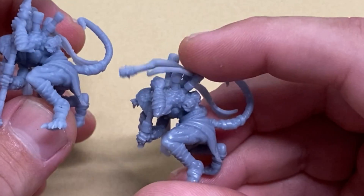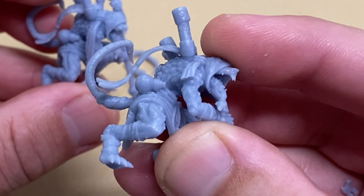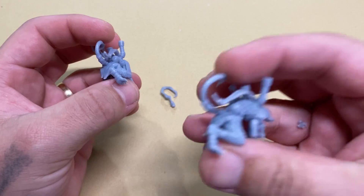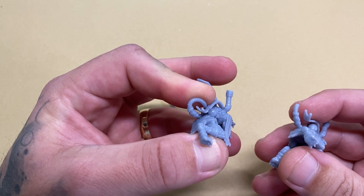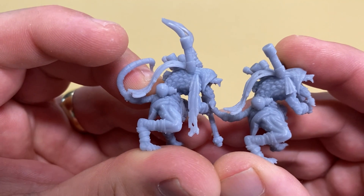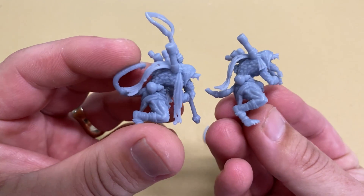These two parts were printed — one in standard resin and the other with my resin mix. Here is the standard resin, and here is my mix. And just so you can see the detail level, there's no detail lost — or at least not much detail lost — in using the resin mix that I'm going to show you in this video.